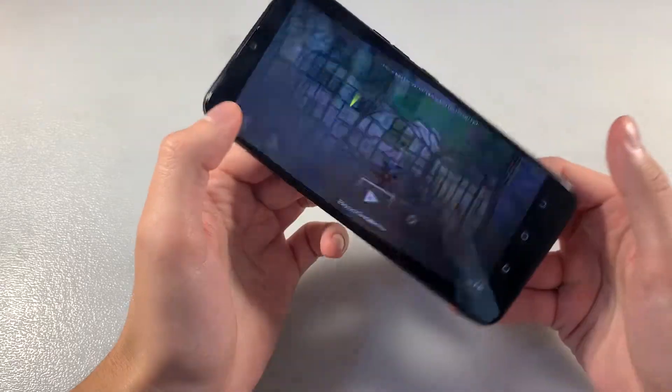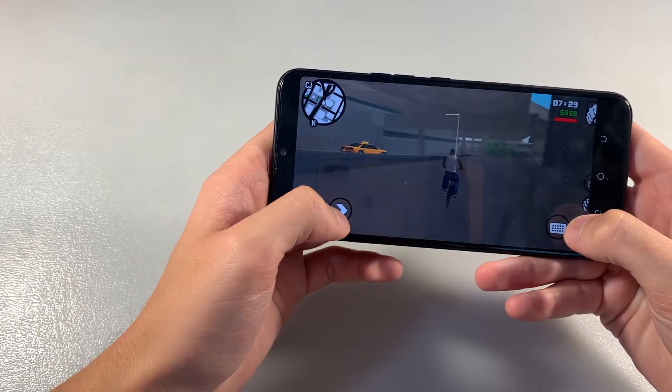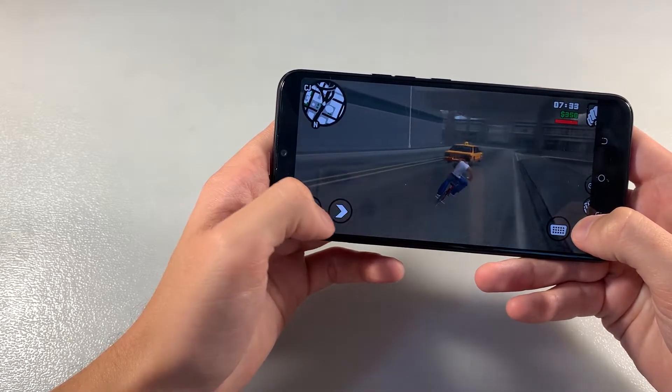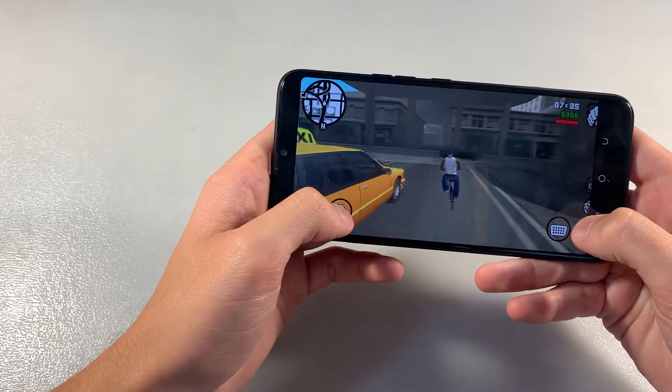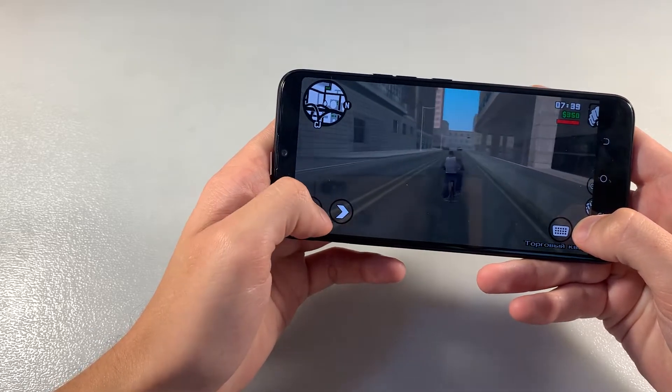Open GFXBench tests, look how GFXBench works on the device on the medium graphic level. Game works good without lags and glitches. On the medium graphic level it works very good.